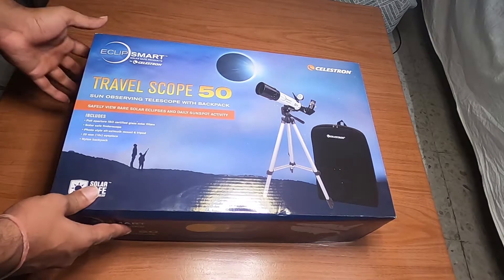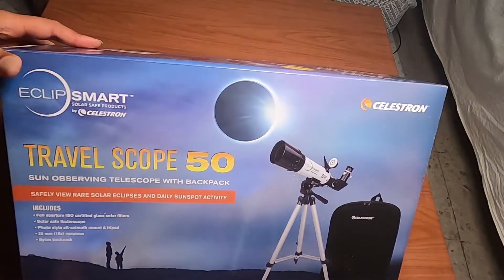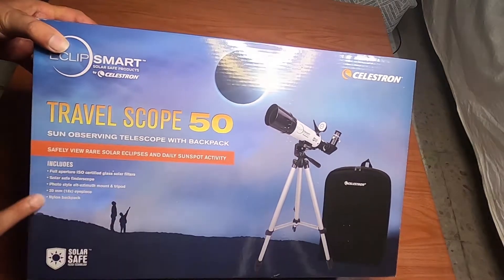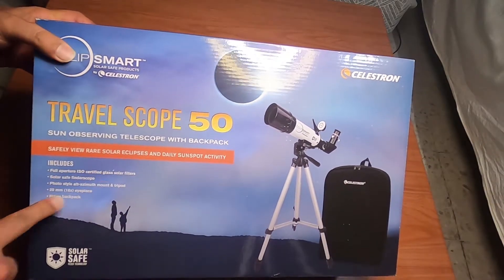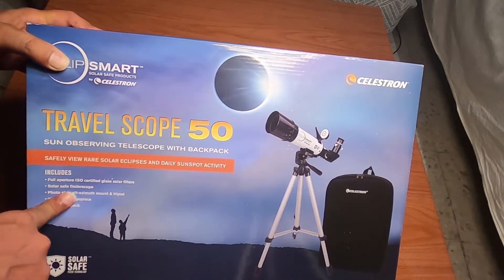Let's start with a review of the box. On the front side you can see the Celestron branding, a picture of the telescope, and what's included inside. It mentions a fully equipped solar filter and a solar safe finder scope.